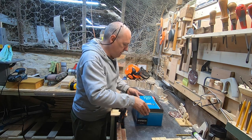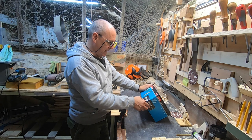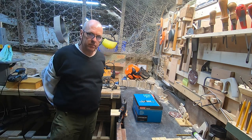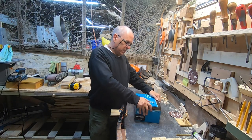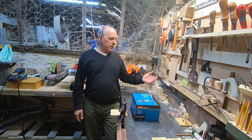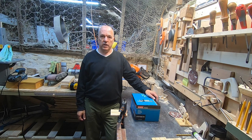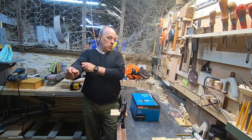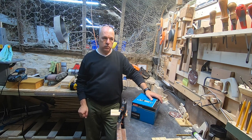So here we have a Makita RT0702CX4. It's actually technically not a palm router. I was looking at a palm one — I was looking at the Bauer one. First of all, I didn't want battery operated. I'm in the workshop, I only use it in the workshop, I've got power here, and I've had frustration with constantly recharging batteries and finding they're running out too quickly. So I wanted a corded one, and I wanted a small one.